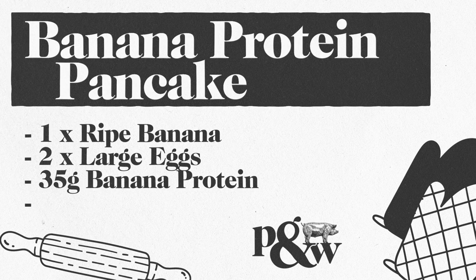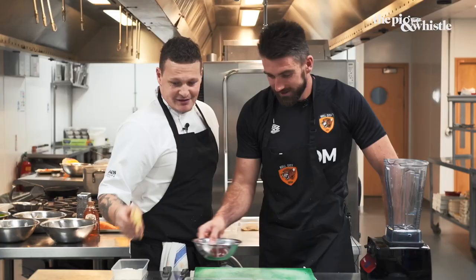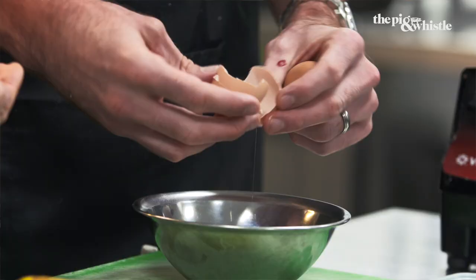Lastly, we have the simple banana protein pancakes. These pancakes are a light breakfast that pairs perfectly with some fresh berries and yogurt for those of you who like a sweeter option going into the day. Crack your eggs here. So you're going to crack the eggs, peel the banana, into the blender with the protein powder and oats. Easy as that. No milk. I haven't got a dirty bowl. I'm here to help.